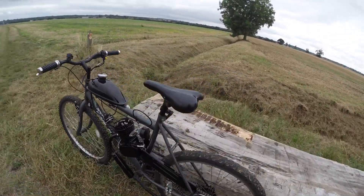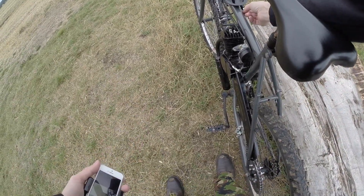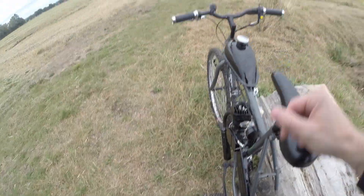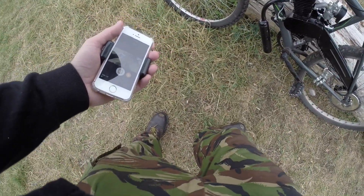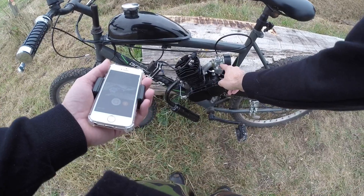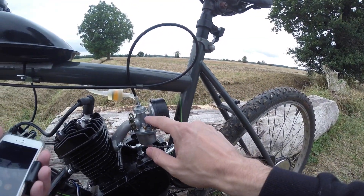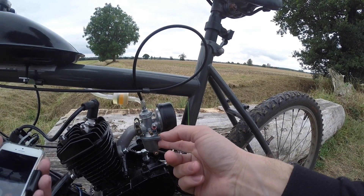So first off, when you first start, turn the fuel on — make sure that's on, put it to the on position. And then if you haven't got any actual fuel in the lines, you may need to press the priming button, which is here. Just press it, hold it down, and that will fill the carburetor up.